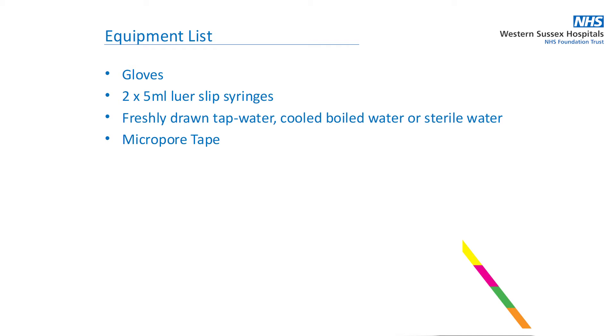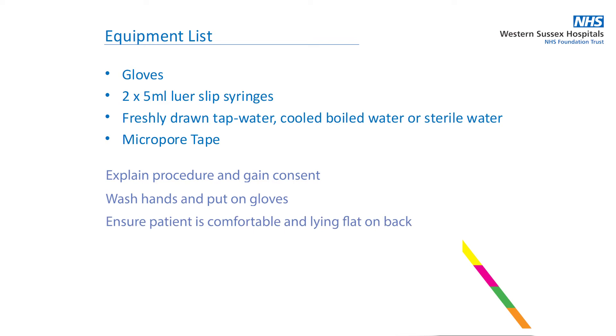Before starting, ensure you have the following equipment ready. Explain the procedure and gain consent. Wash your hands and put on gloves. Ensure the patient is comfortable and preferably lying flat on their back.